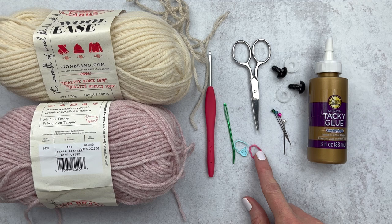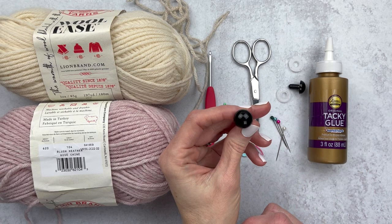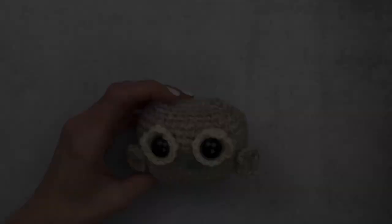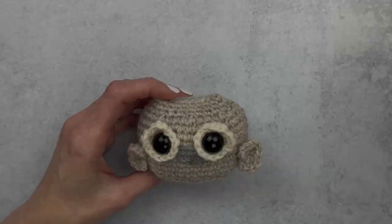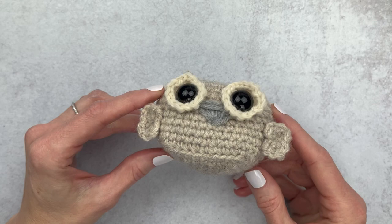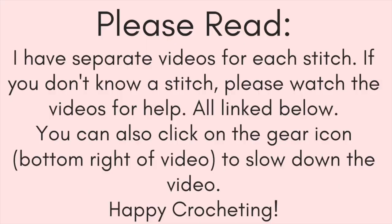If you'd like, you can also grab some pins for assembly. I have 15mm safety eyes — these are pretty big. If you don't have this size, you can go a little smaller, it's not a big deal. I grabbed some fabric glue because I like to glue the wings on since they're so small, but we can also assemble those with yarn as well. We're going to start with the cream eyes, place the safety eyes, work on the body which has a squarish bottom, and then finish off by making two wings. She's a pretty simple project.